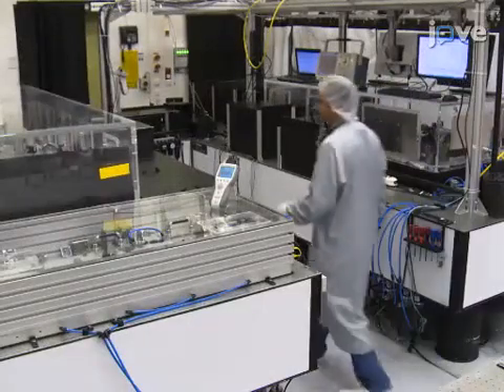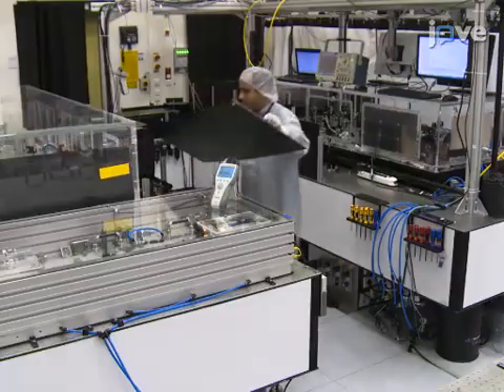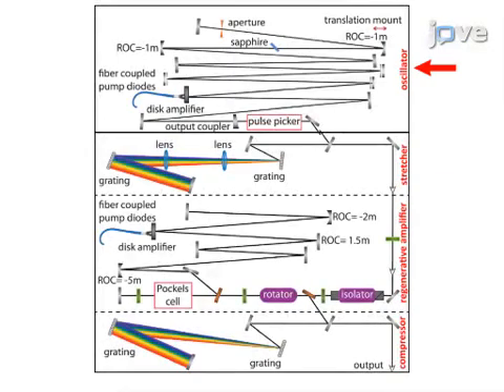These benches hold the different stages of the experimental setup. The stages are best understood using the schematic. Note the labeling of the oscillator, stretcher, regenerative amplifier, and compressor stages.